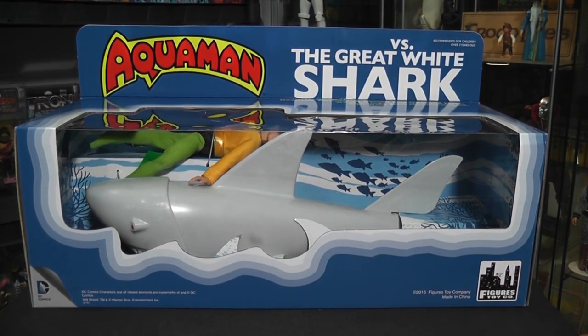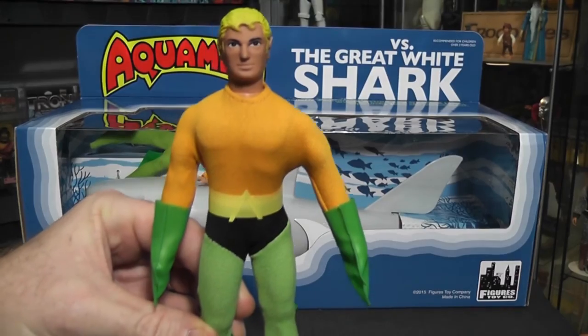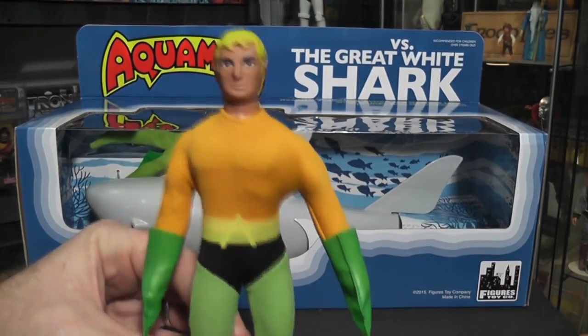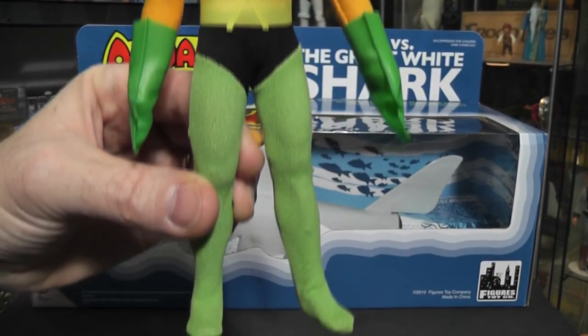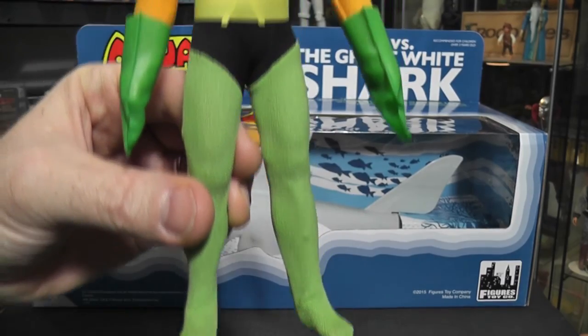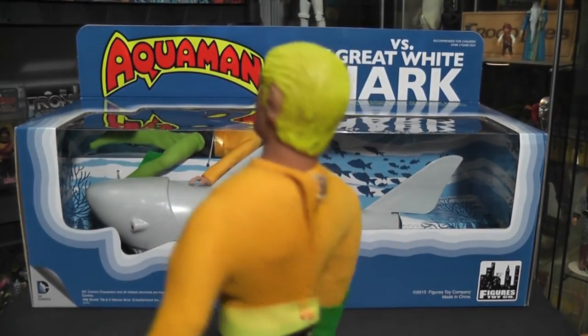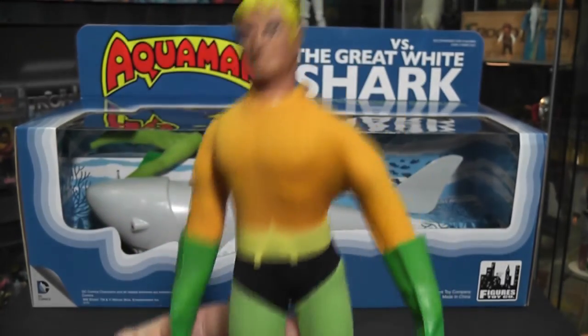Let's take a quick look at an Aquaman figure — I know it's kind of hard to get inside and see that guy. I'm not going to do a full review of the Aquaman figure, but here is an Aquaman figure. This is a vintage Mego figure, not done by Figures Toy Company. But Figures Toy Company totally redid this — completely remolded them. Probably what they did is they took original Megos and made new molds off of them, at least for the head sculpts. The bodies are pretty much the same.